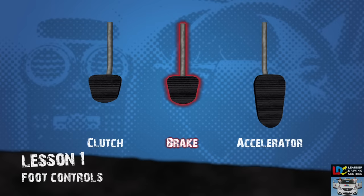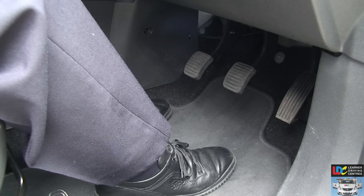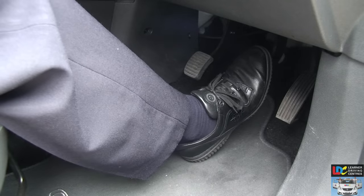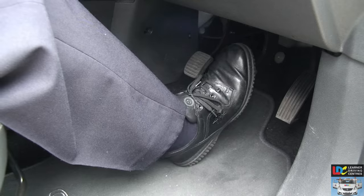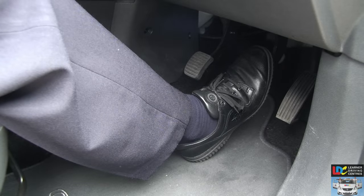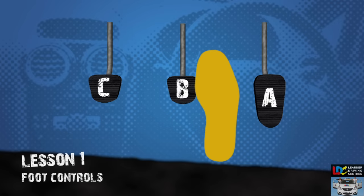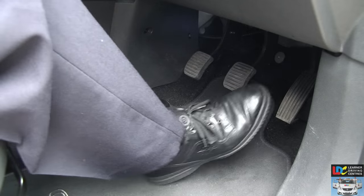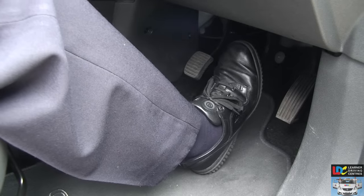Footbrake. The footbrake, or brake pedal, is also used with the right foot. It's used to control the speed of the car, slow it down, or bring it to a halt, and operates the brakes on all four wheels. When this pedal is pressed, the brake lights at the back of the car come on, warning following drivers that you're slowing down or stopping. The pedal should be pressed progressively firmer, then smoothly released as you reach the required speed. Because you use your right foot for both the gas and brake pedals, place your heel midway between the two, pivoting your foot from one pedal to the other while keeping your heel on the floor. When operating both pedals, use the ball of your foot.